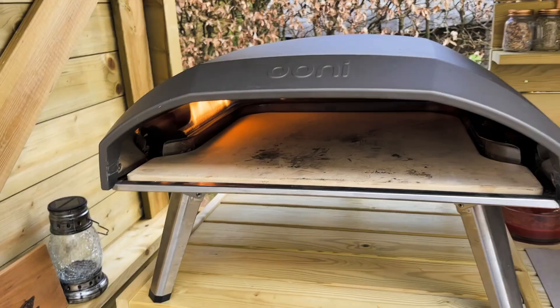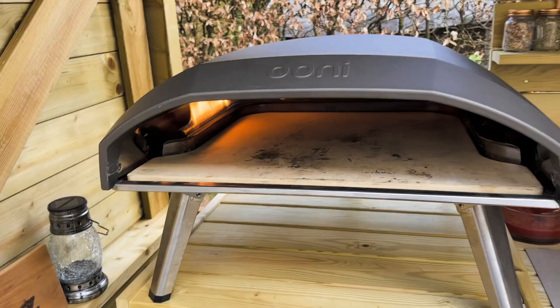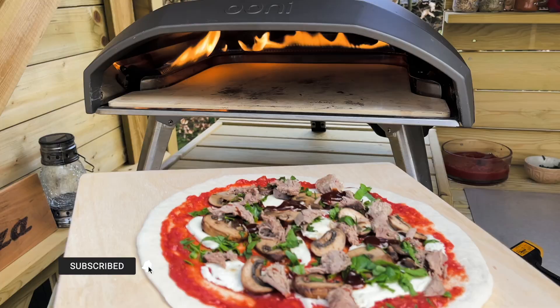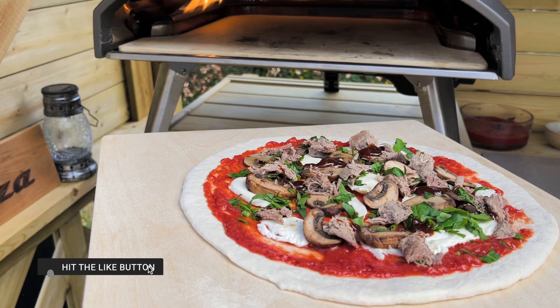I'm just right under the beef. The great thing about the Unicode 16 is that it stays at the right temperature all the time on full, so you don't have to turn it up or turn it down. You just have it on full and it's always the right temperature on the stone.